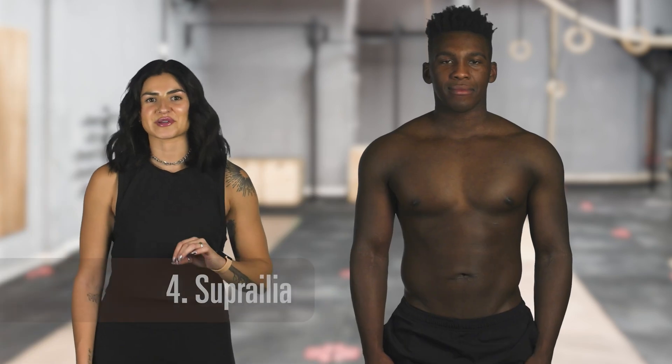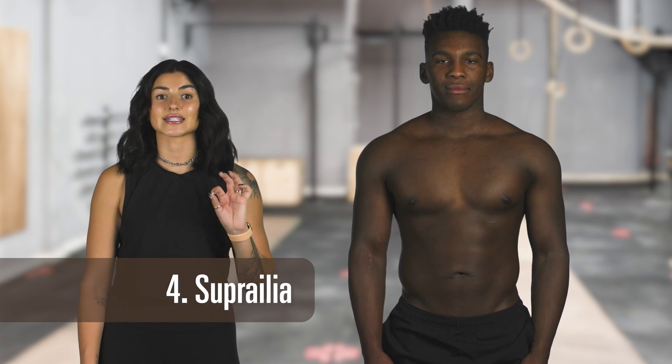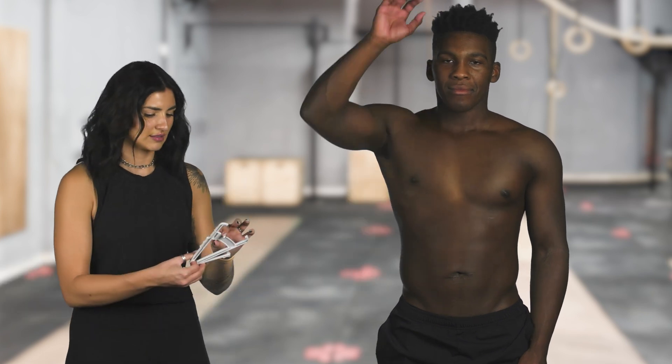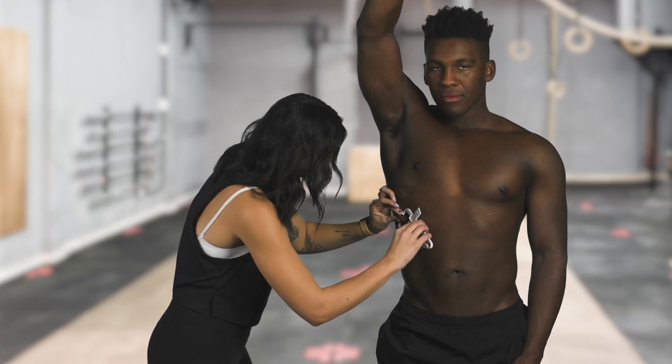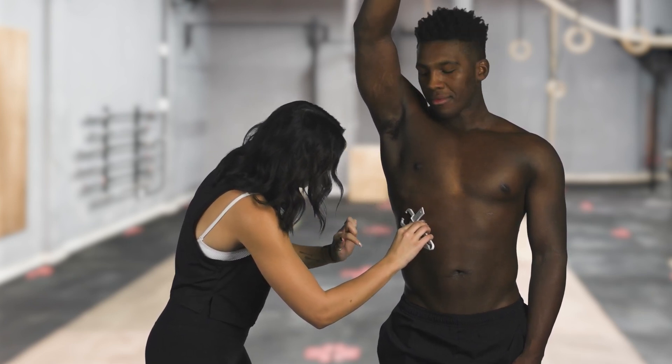The fourth measurement we'll be doing is the suprailiac. This measurement should be taken utilizing a diagonal fold at the crest of the hip bone, directly below the front of the armpit. That's going to be about right here. I'm going to take a diagonal fold, and that is about half an inch.